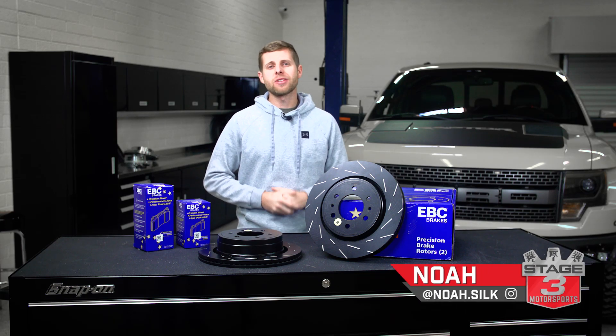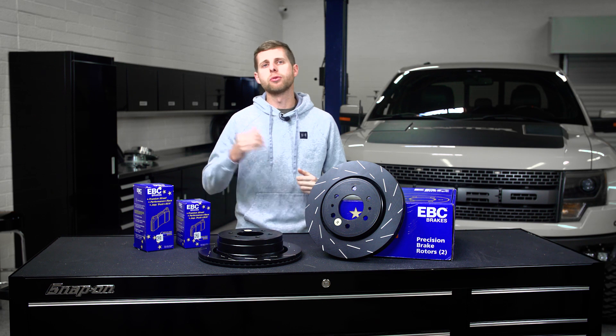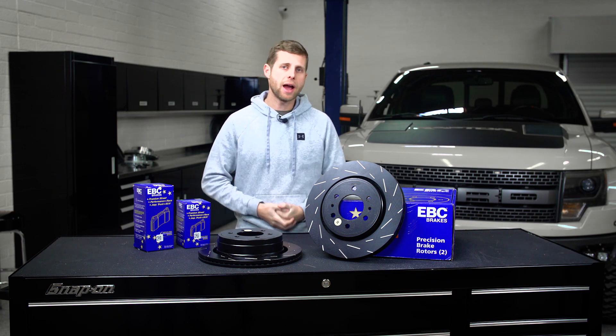Hey everybody, Noah from Stage 3 Motorsports, and today we're going to be doing an install on this EBC brake kit for the 2012 through 2018 F-150s and Raptors.